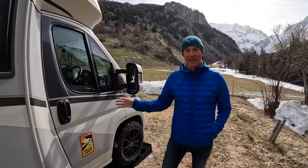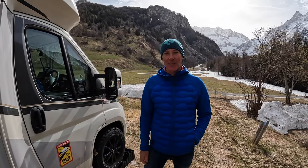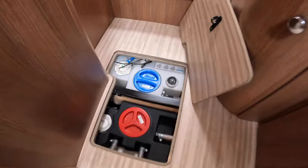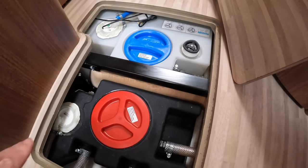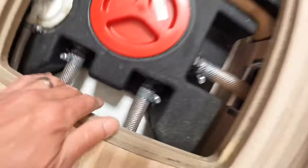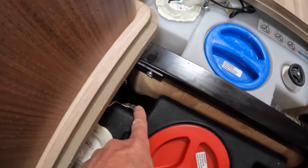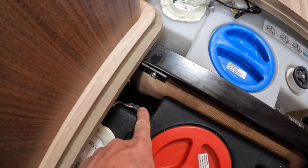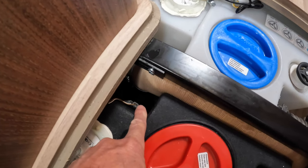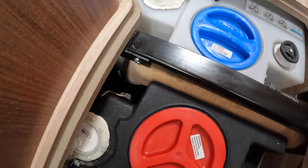This is called a winterized motorhome - I'll show you inside what that means. Here are the fresh and grey water tanks, and as you can see they're in an insulated layer within the motorhome. This area is heated, and that down there is the switch to dump the grey waste - so everything, all the pipes and all the water, is within the heated part of the motorhome.